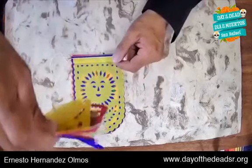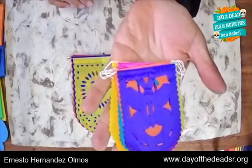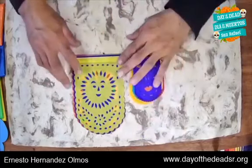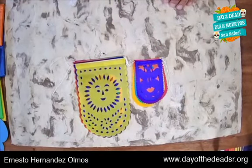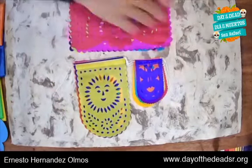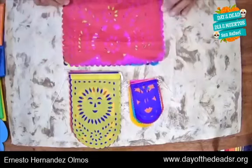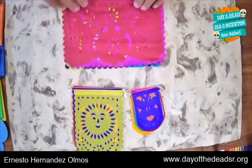These are examples of typical flags — some small examples. There are miniatures, tiny ones, and different sizes. I'm going to place them on the table so you can see the differences. There are all different sizes, and here are some larger ones made with amate paper. You can make papel picado like this at home after you learn the technique.